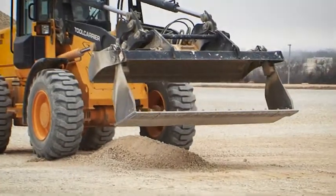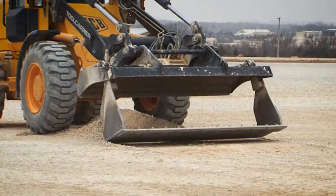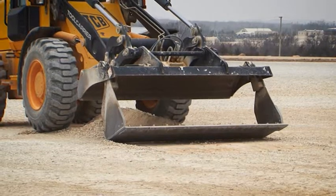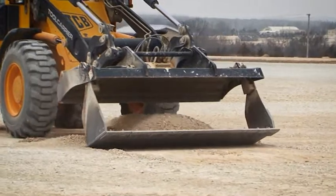Step 3. Dump the bucket forward until the inside edge of the open clamshell makes contact with the ground on the opposite side of the material. Step 4. Place the bucket in the float position and drive backwards to pull the material into the open clamshell.